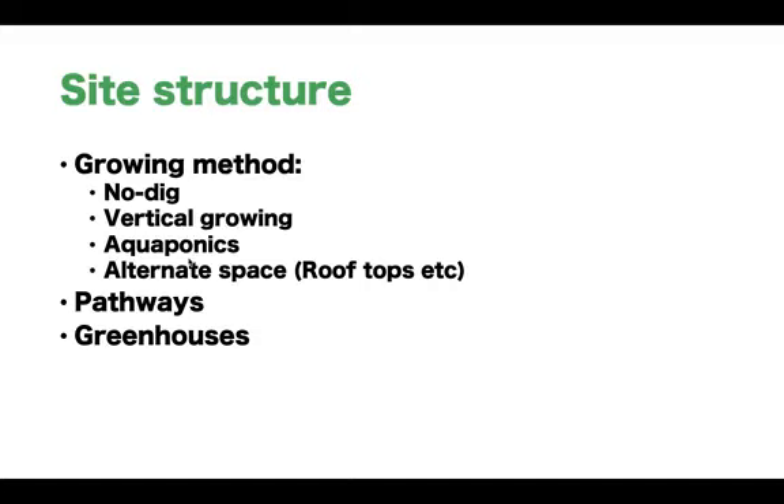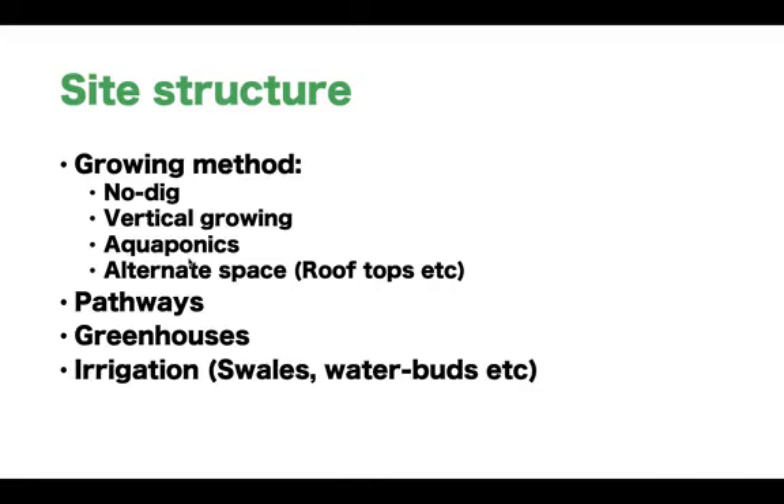Greenhouses as well — are we going to be growing in greenhouses, and do you have greenhouses you can use? And irrigation: how are we going to add water to our site, where does it come from, and how is it going to move around our site?